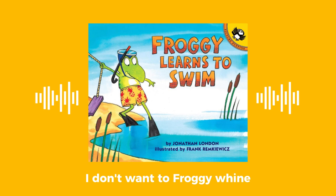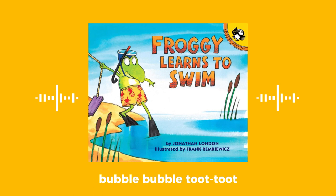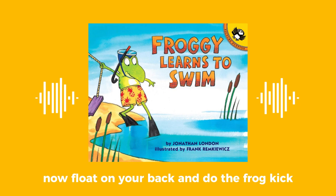I don't want to! Froggy whined. Oh, come on Froggy, just try it. Repeat after me: bubble, bubble, toot, toot. Bubble, bubble, toot, toot. Splutter! Froggy tried.